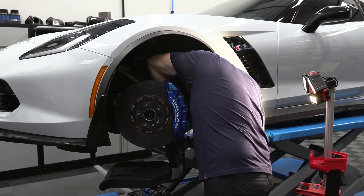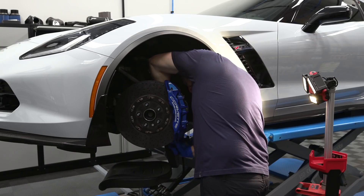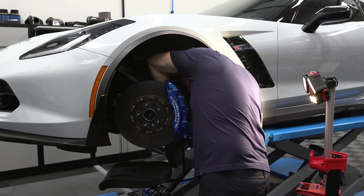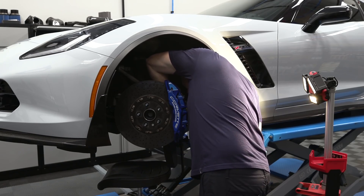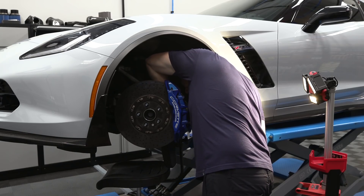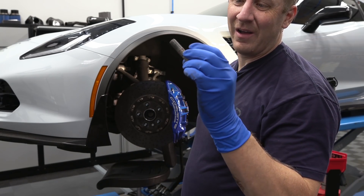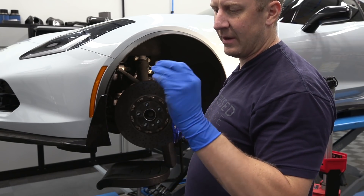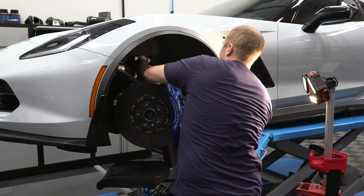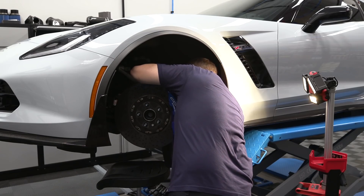There must be some anti-seize or something on this because these kinds of bolts normally come right out. At SEMA this year I'm going to get air tools all figured out. I almost want to replace these bolts, but I don't have them. Red Loctite — that's why. I doubt that's OE. We'll look at the service manual to see if these are supposed to be Loctited like that.